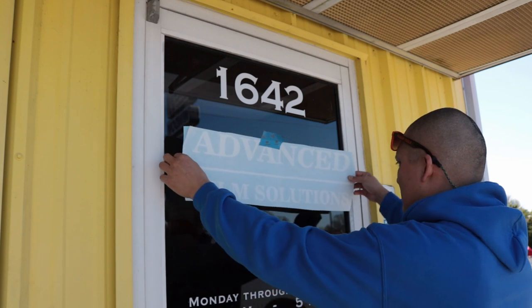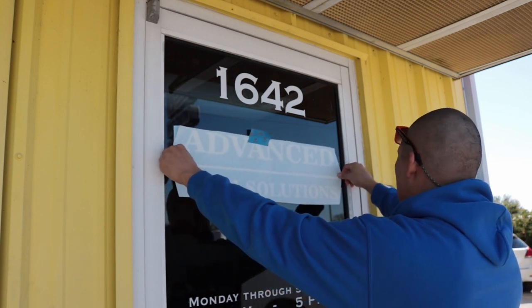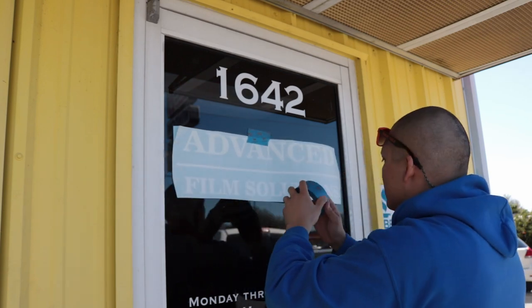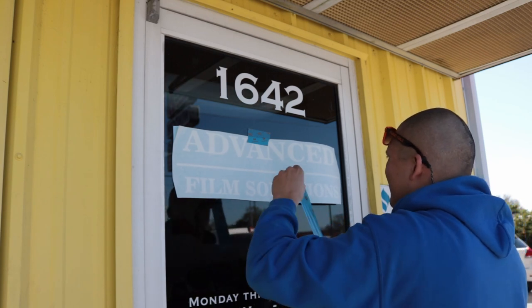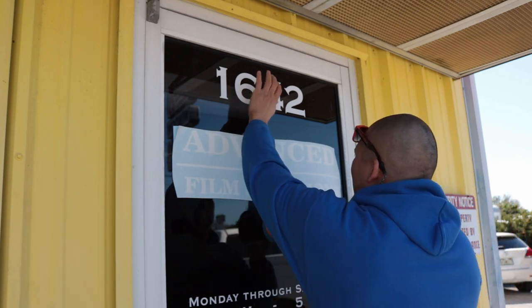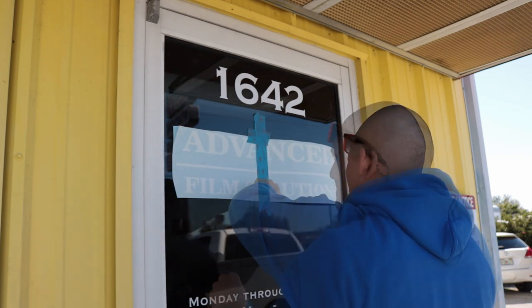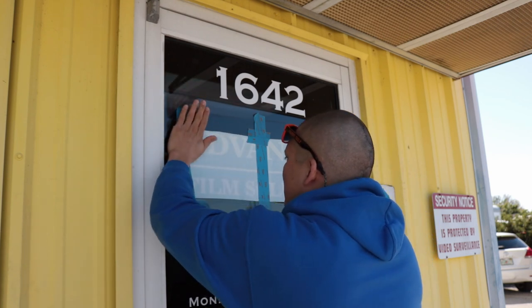Next step, I'm going to go ahead and place the decal on the glass and put it where I want to, measuring either the sides or from top to bottom. Then I'm going to go ahead and anchor the center with a strip of tape, and I'm going to tape off the other side as well — just one side — that way I know half of it's not going to move.